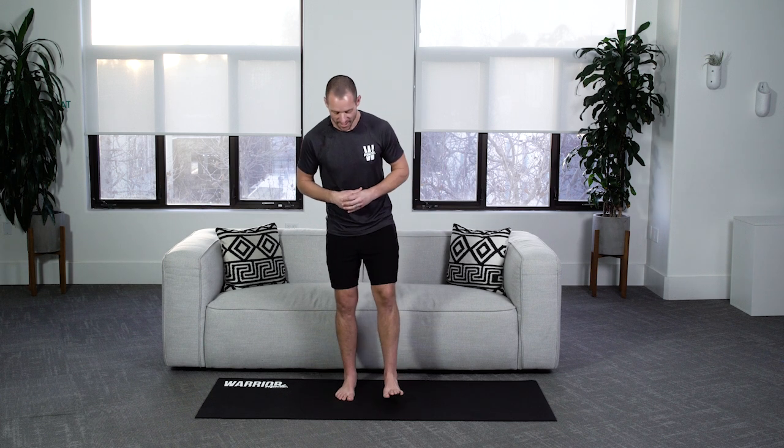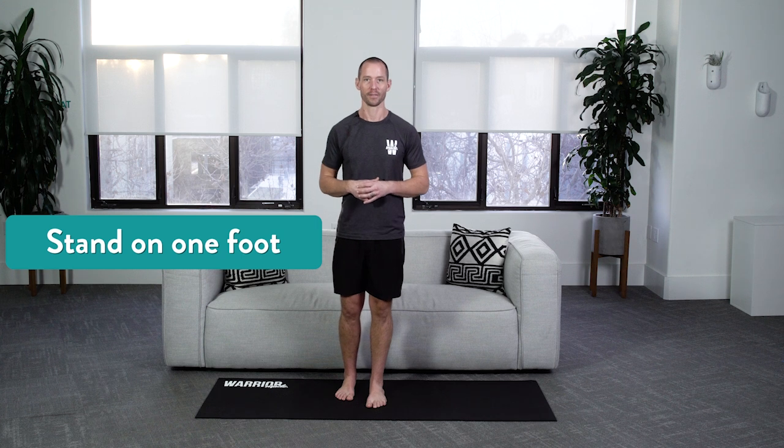This can often cause ankle pain, knee pain, hip pain, and back pain. So how do you make your feet smarter? We practice allowing the feet to become smarter. The easiest way to do that is by standing on one foot.